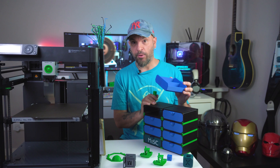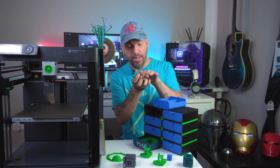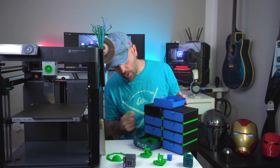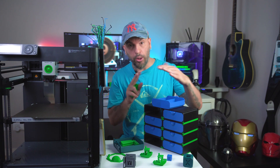And here are the parts out of the printer. This is the drawer, and these are some nifty connectors that you can find right here. There are different types — this is the four-side one, then we've got the two-side one, and also the one-side one for the very corners to close the design.